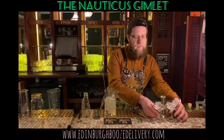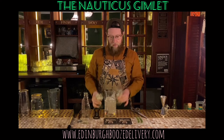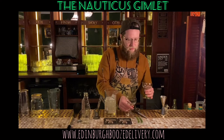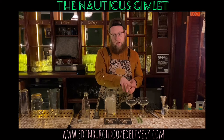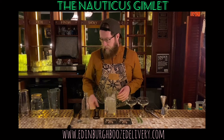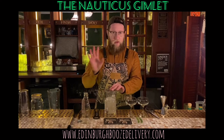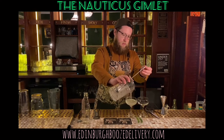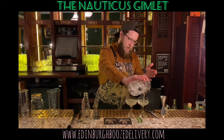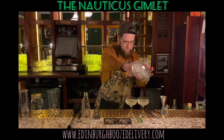I have two martini glasses pre-chilled with ice, but you can put them in the freezer or fridge. It's always good to get them all prepared before you're making the drink, so you're all ready to go. Pour your cocktail into the martini glasses equally. We're using a strainer here, but you can use a wooden spoon or kitchen spoon — anything that's going to hold the ice back. Measure out evenly to both glasses.